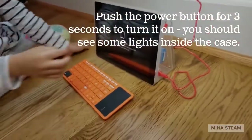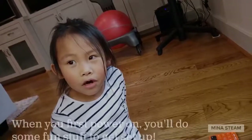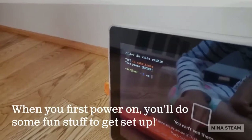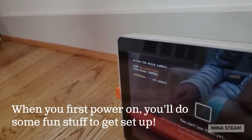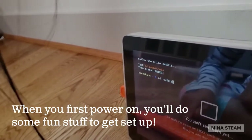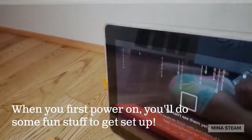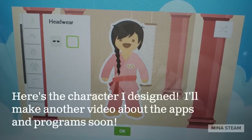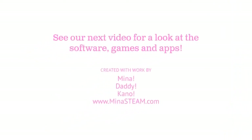To turn it on, push the power button for three seconds. Now it's on and it wants me to type 'cdrabbithole' — C-D-R-A-B-B-I-T-H-O-L-E. Then press Enter to run all the setup commands.